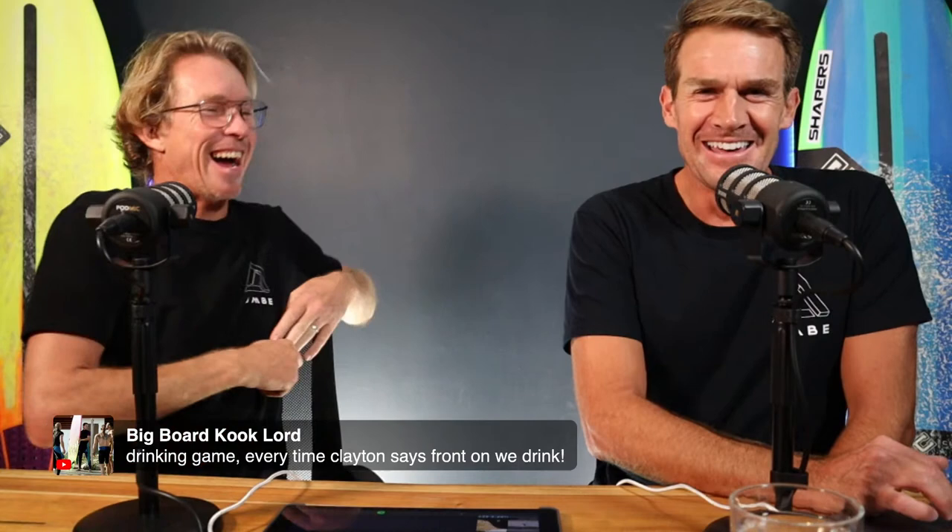We've got Mark Lawler — greetings from the Goldie. Big Board Kook Lord says drinking game: every time Clayton says 'front on', we drink. There'll be some very drunk people by the end of the broadcast. Lola from the sea, Andy's on — Yoda and Skywalker. How are we?